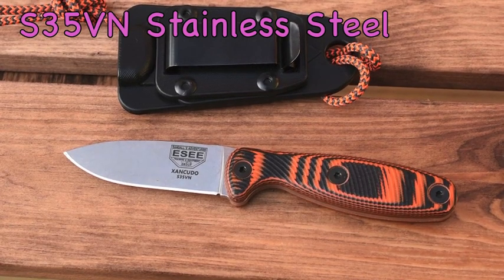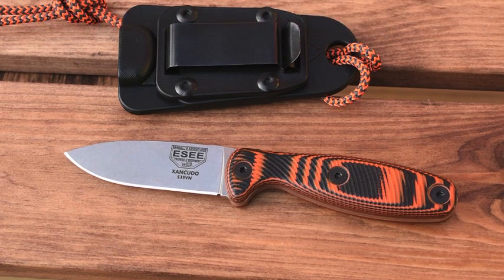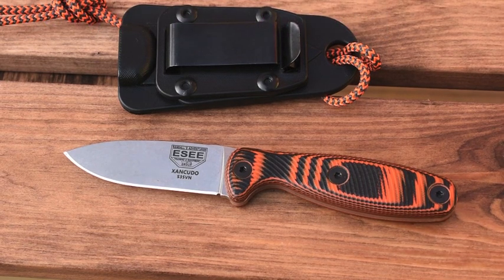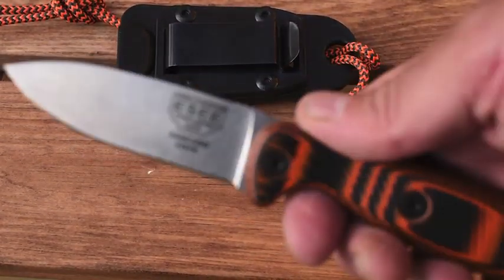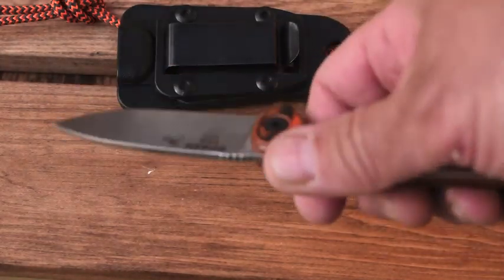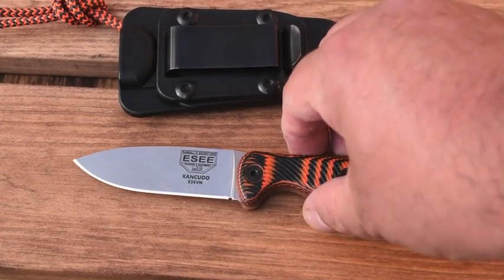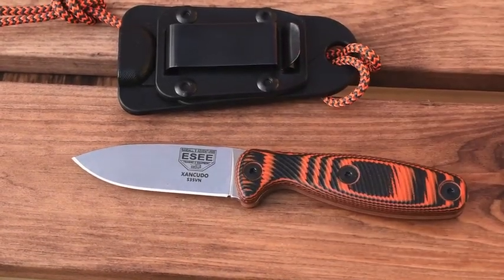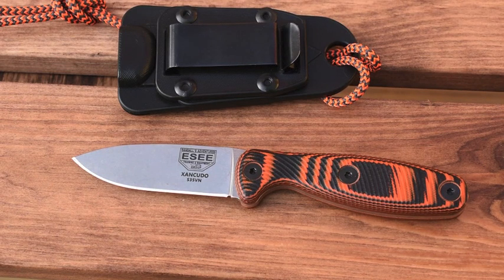It's not as good and as durable as the 1095 carbon steel for batoning and things like that, but I think it's pretty good actually. It's for different environments — it particularly suits British weather well. The fact that it is a stainless blade, it holds the edge retention really well. Just needs a strop every now and then.